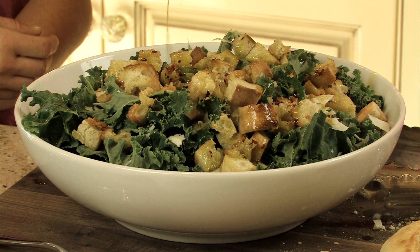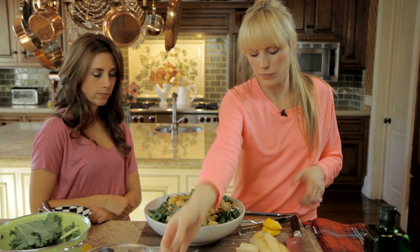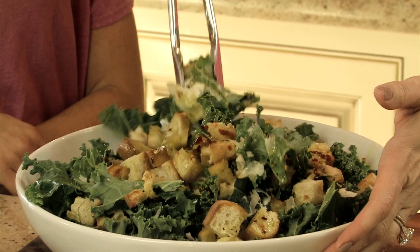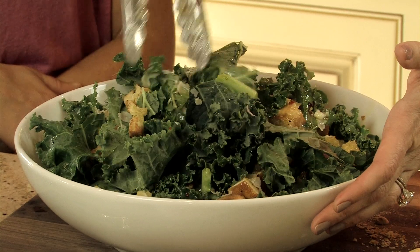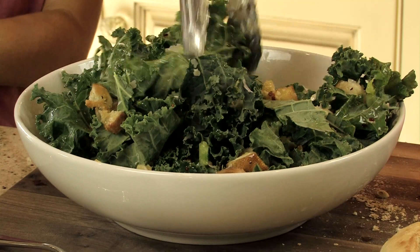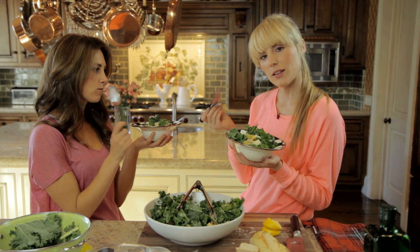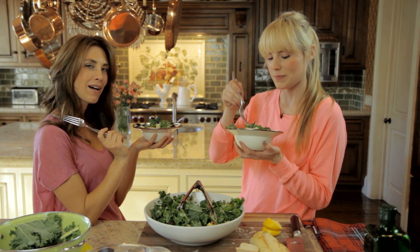Add your dressing. And that's it. And then you toss it. Your favorite part. So that's it. Healthier kale salad. Cheers. For more recipes like this please subscribe and we will see you next time. Bye.